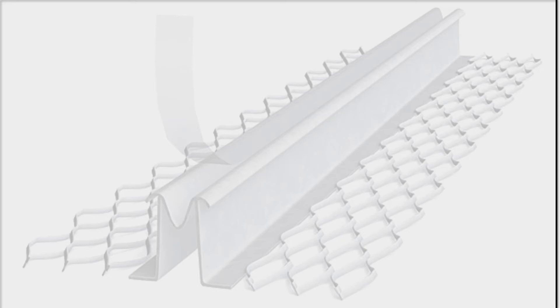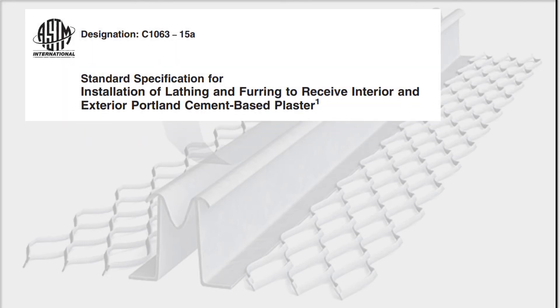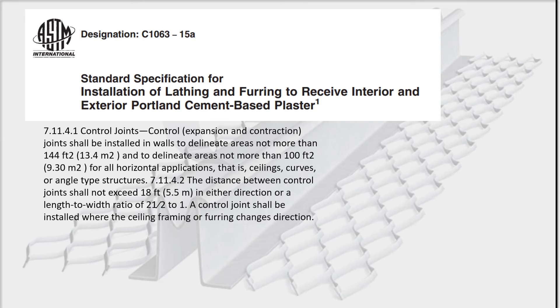For those wishing to understand ASTM and control joints better, the standard is C1063. The section about control joints is 7.11.4.1, but this can move around as the standard frequently changes. In short, panels created by control joints should be as square as possible and not exceed 144 square feet. The control joints themselves should not be spaced over 18 feet apart, and panels should have a length-to-width ratio not to exceed 2.5 to 1.